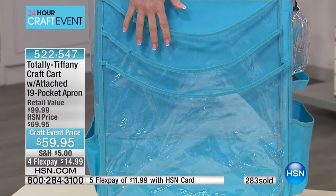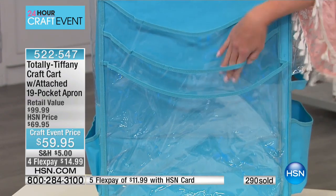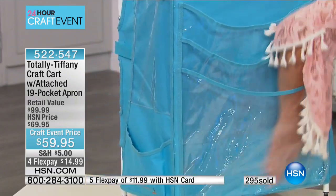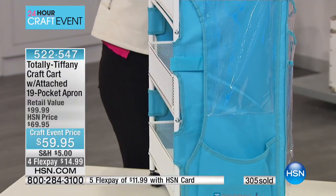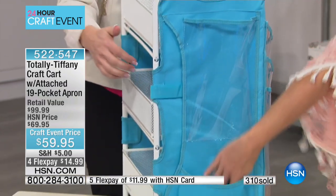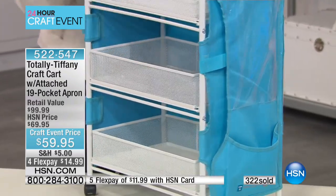Big pockets on the back — cutting platforms for your die cutting machines, 12 by 12 paper, big 12 by 12 cutting mats, all of those are going to fit in there. You can put all of your wrapping in there, any of the punch boards, and those are such a challenge — they're going to fit in there as well. There's another one of those Velcro long pockets on this side too.